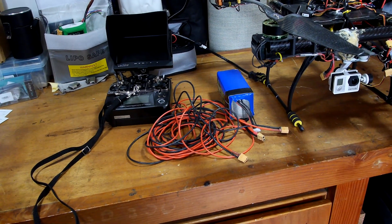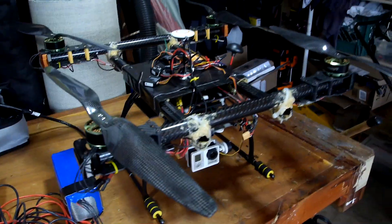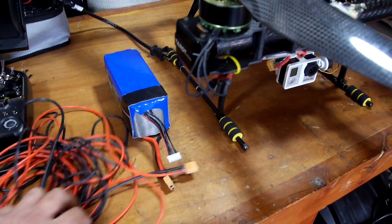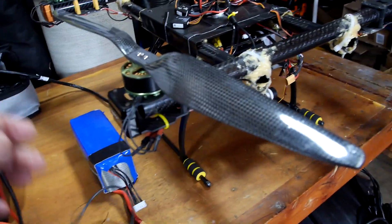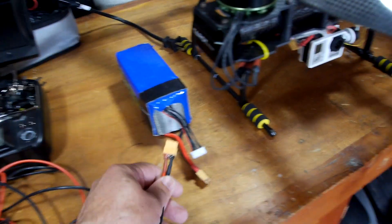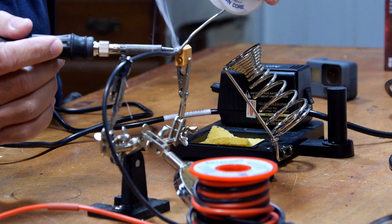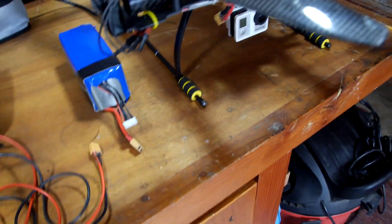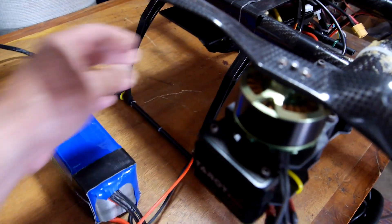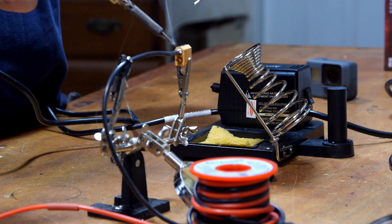Hello everybody, PhotoJunkie here. Today I'm going to fly my quadcopter, but what I'm going to do is tether it with all this wire here via this battery. I'm going to attach it to the battery — the battery will remain on Earth — and I'm going to attach the power supply to the quadcopter, and hopefully it'll fly okay.